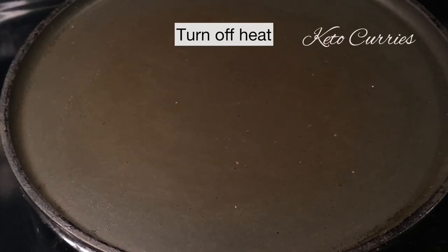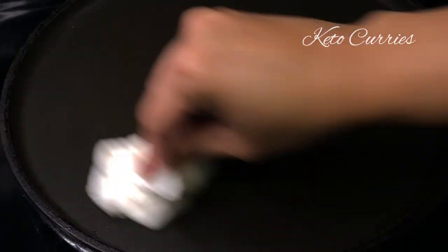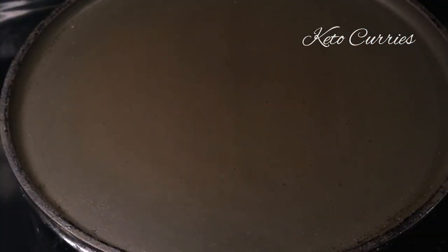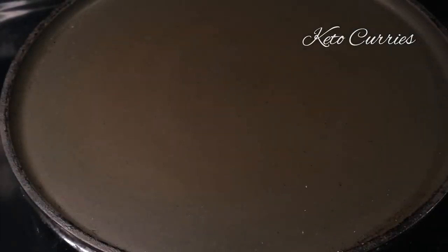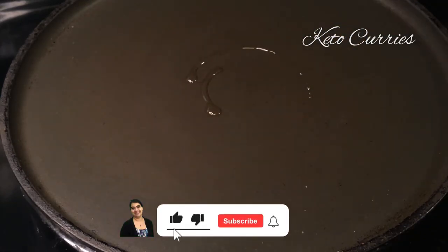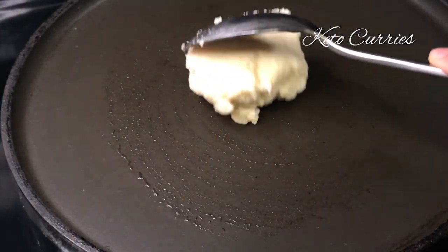Before making the next roti, turn off the heat and use a paper towel ball dipped in cold water to wipe the surface of the pan. Repeat this twice so that the pan cools down completely before spreading the next roti. This is similar to what we do while making dosas. If you're new to my channel, welcome — subscribe for exciting Indian keto recipes.